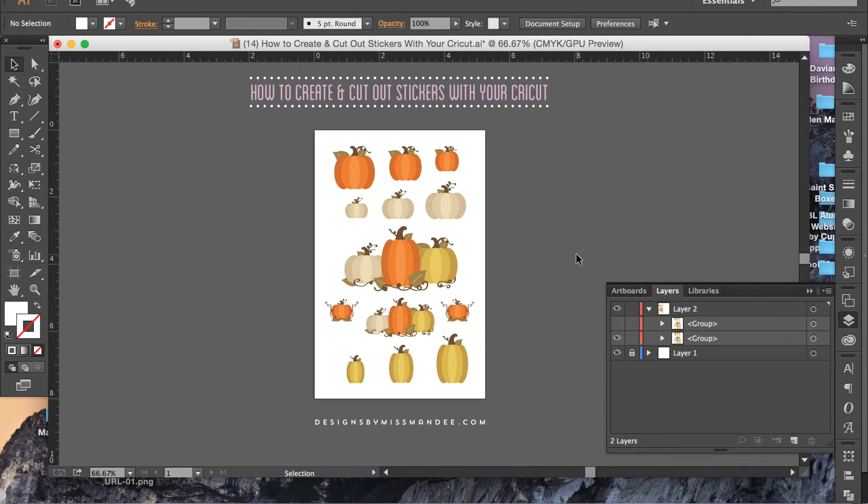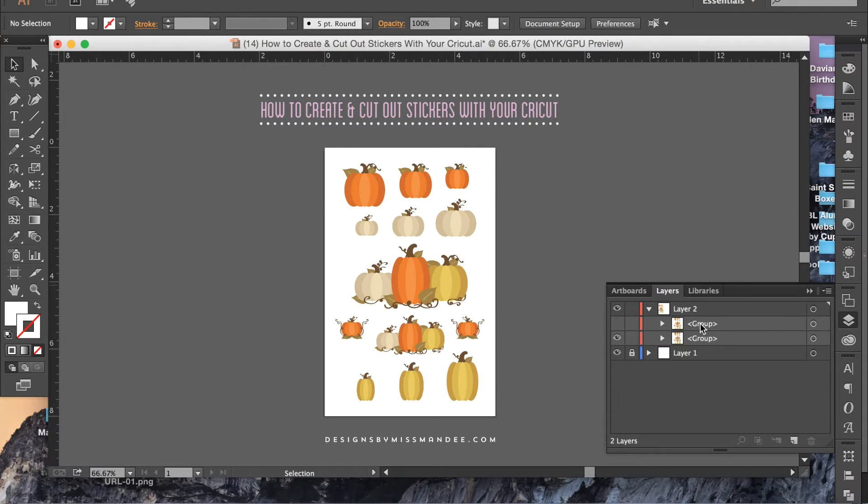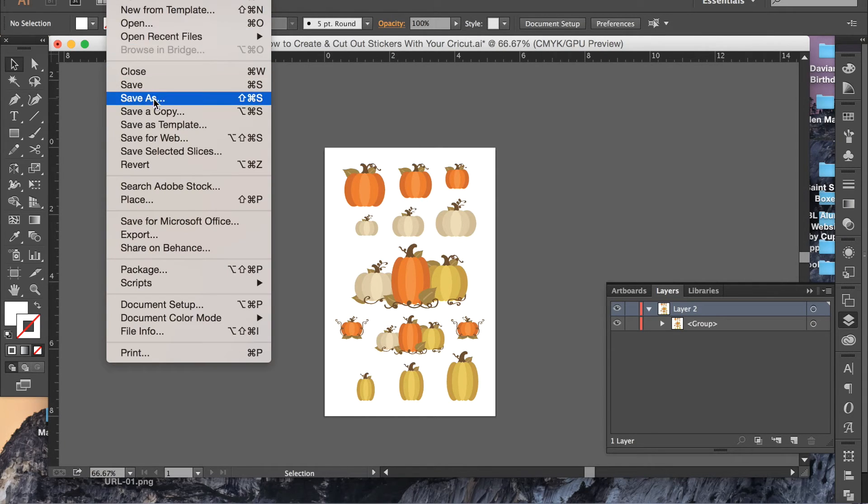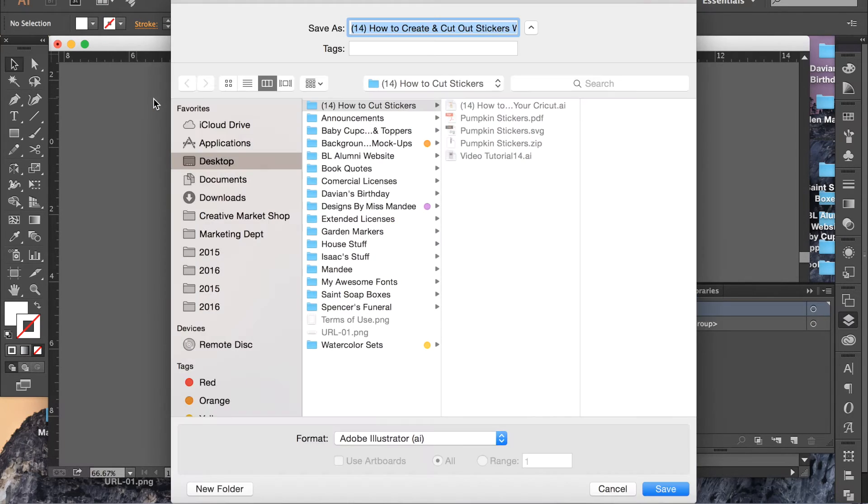Now I'm going to save this as an SVG file. To do that, I'm going to get rid of all the extra stuff I don't want saving in my file — I just want the things that are going to print and then cut. So I'll go to File, Save As, and I'll call these pumpkin stickers.